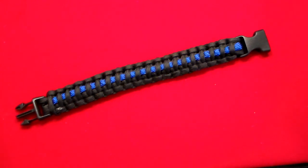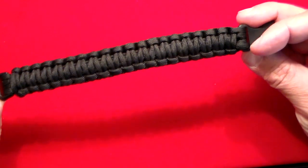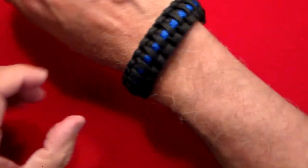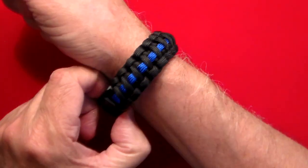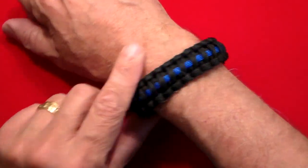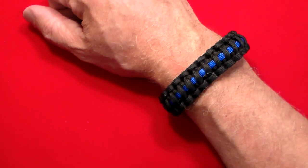I got this on Amazon for about six bucks — I'll leave a link in the comments below. It's reversible: if you don't like the thin blue line side, you can flip it to all black. I'm putting it on now — it fits up to a nine-inch wrist. It is waterproof; once it gets wet it will shrink a little and then probably stretch back out. So check out the thin blue line paracord bracelet. Thanks for watching, and as always, don't forget to like, share, and subscribe.